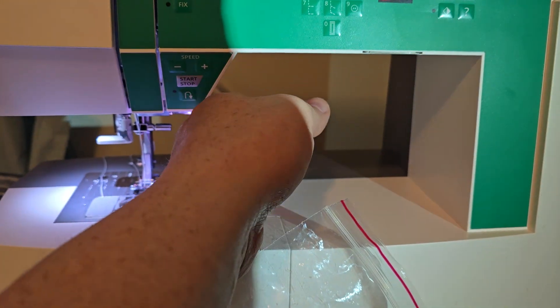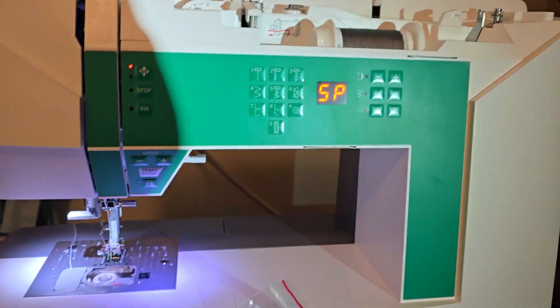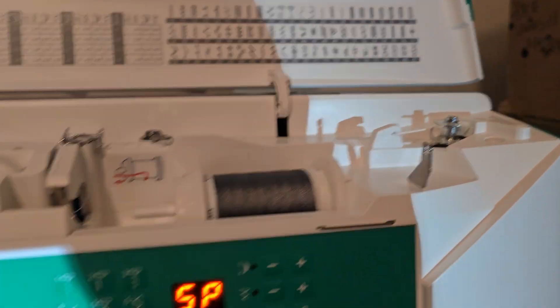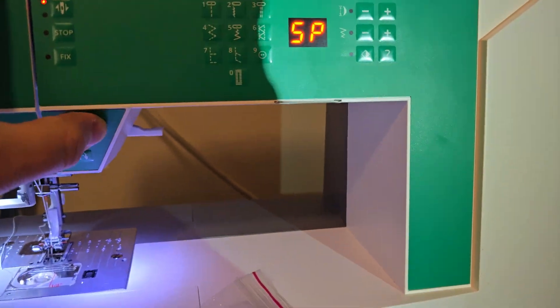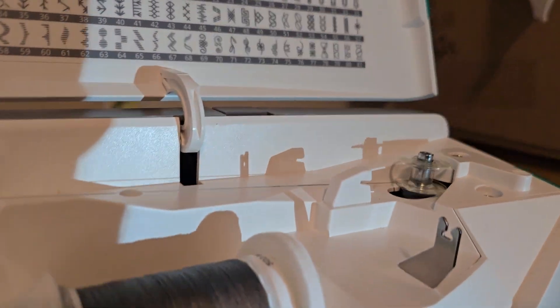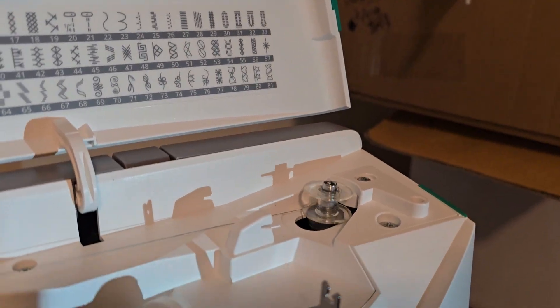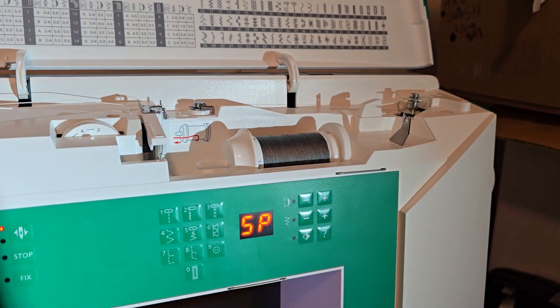Lift it, and all of a sudden you're in business. You can change the speed if you want — low is probably okay, but high is probably okay too. It's just threading or winding, and it's getting fed off of that thing.